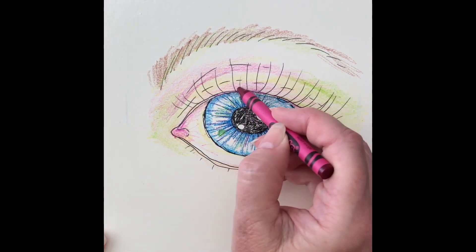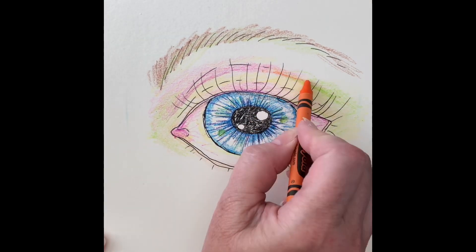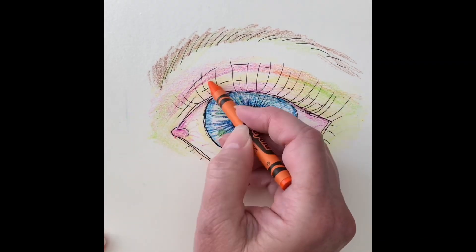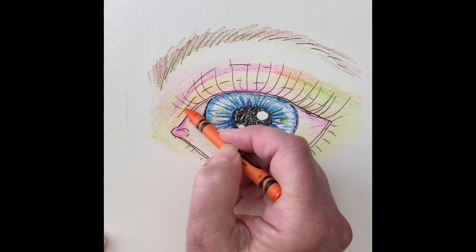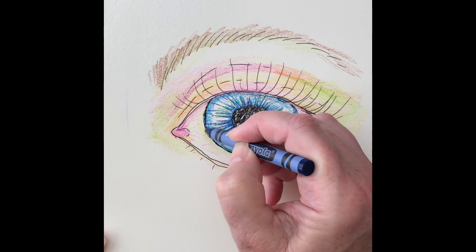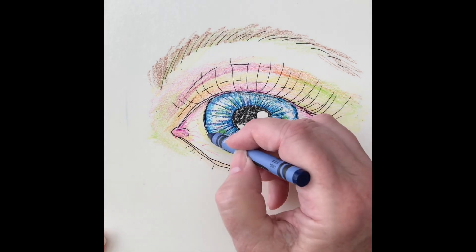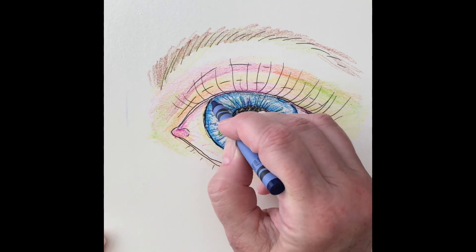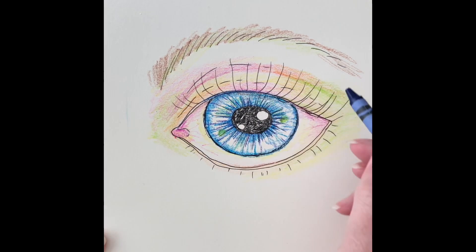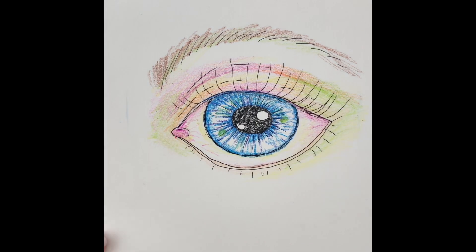I've added some violet red on the lid and on the inner corner of the eye, and made some veins in the eye to make it look more realistic. There's apricot and yellow orange. I also added regular orange on the lid. I outlined the iris with some blue, some indigo, and cerulean, which is a shade of blue. I also used blue-green on the interior of the iris.